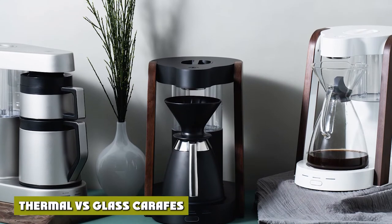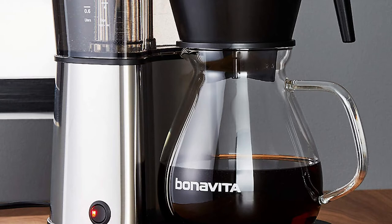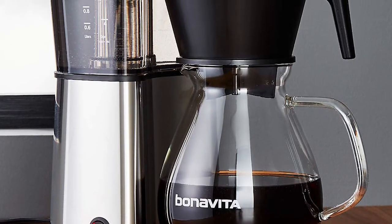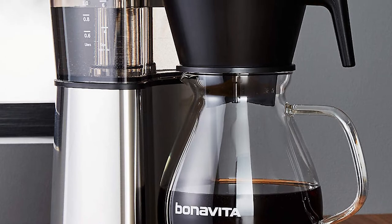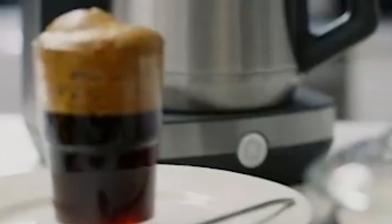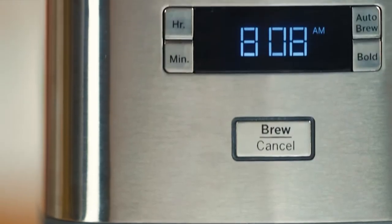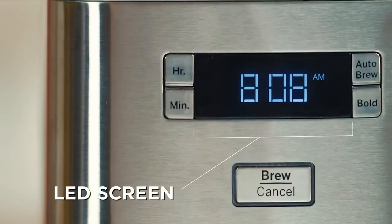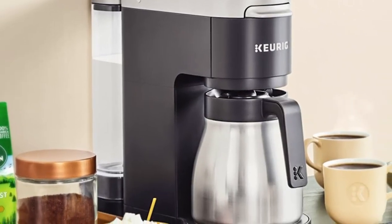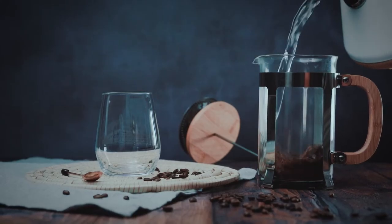Thermal vs. glass carafes — which is right for you? The most important factor to consider before choosing which carafe is best for you is the setting where you will use it. If you only make coffee for yourself and drink it all in one sitting, you'll probably be happy saving money with a glass carafe. On the other hand, if you live in a crowded house filled with coffee drinkers, or if you make large pots and leave it for hours refilling your mug as needed, a thermal carafe may be the better choice.